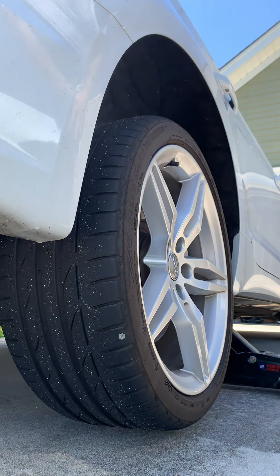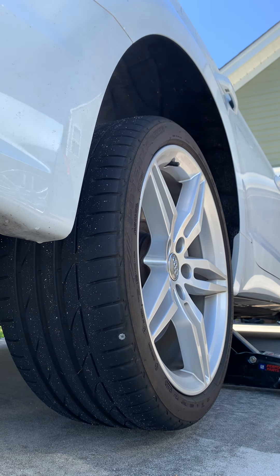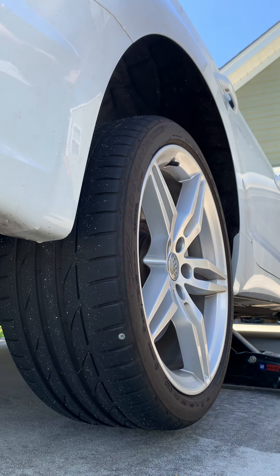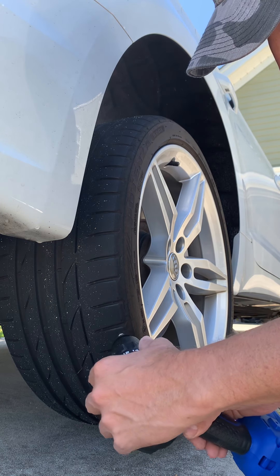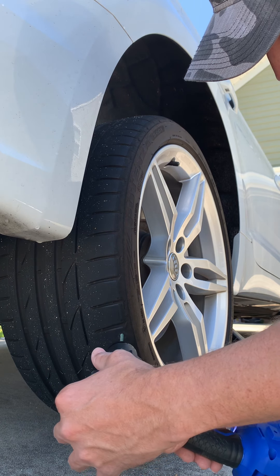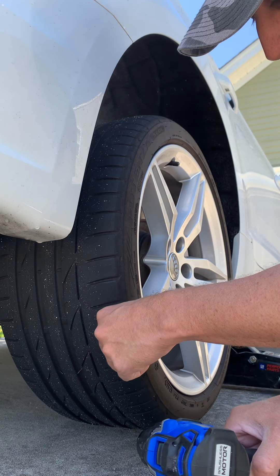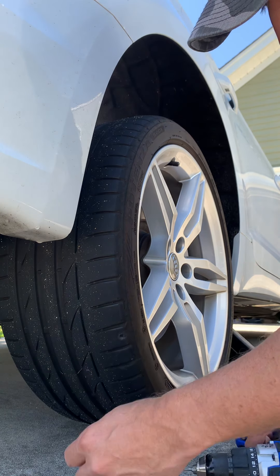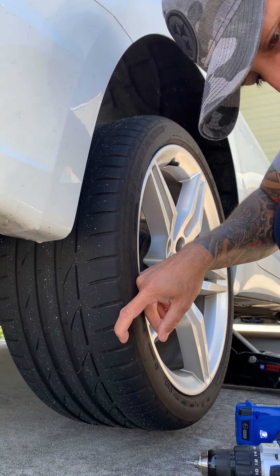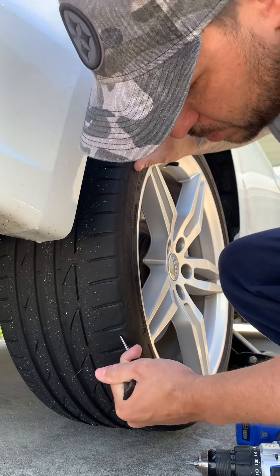I'm guessing a bunch of air is gonna come out. Oh wow, that's a big screw! Wow. Now I'm supposed to take this tool and just ram it in there.